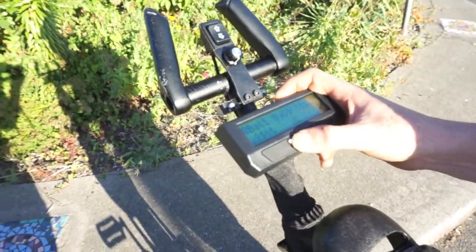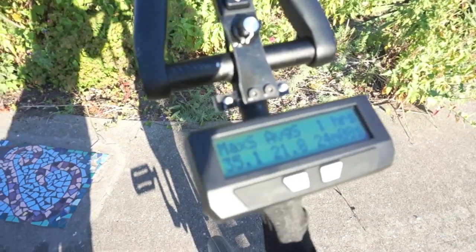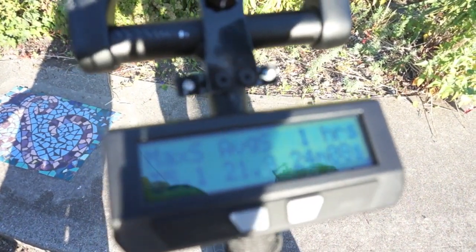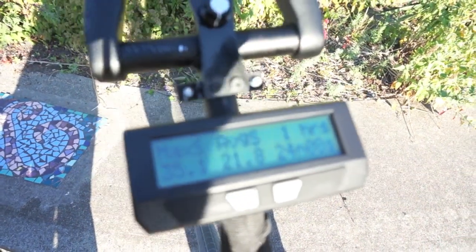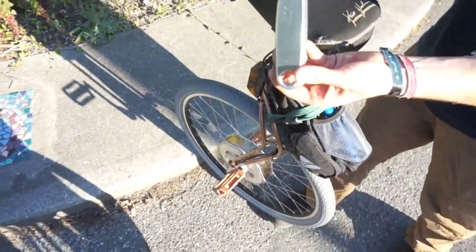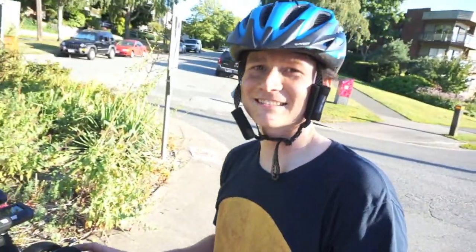On that last run we cruised down the road and I got a max speed of 35 km/h. I want to see if I can hit 40 km/h as my real goal, so I'm going to swap out the cranks for some shorter 125mm cranks and see if we can't hit 40 clicks on this little stretch.